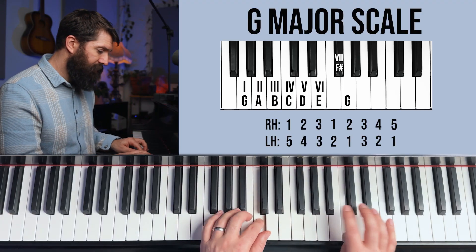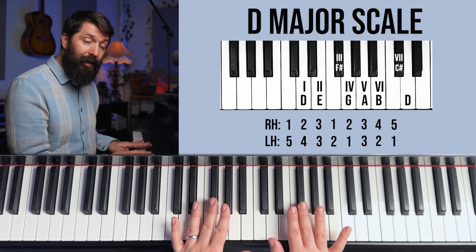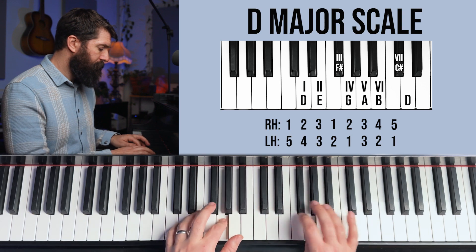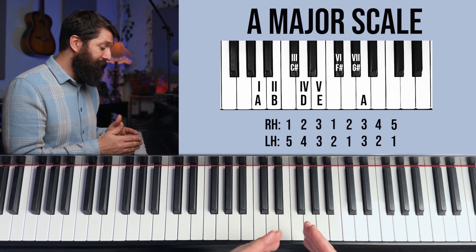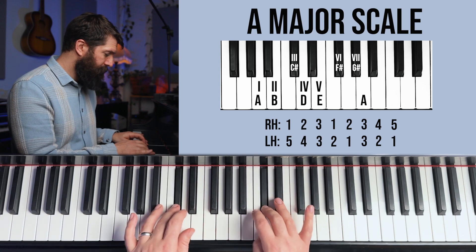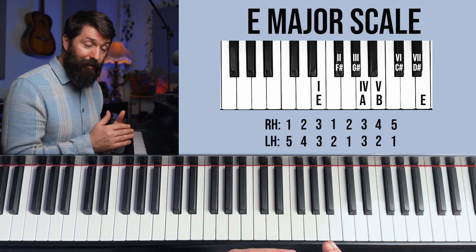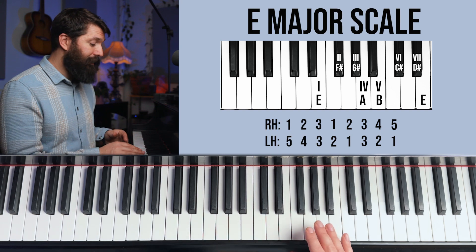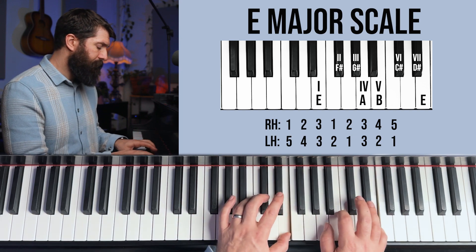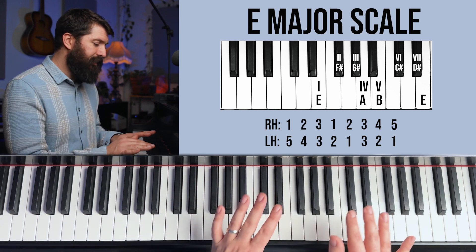Here's the G scale. Next, the D scale: we keep F sharp — it's now the third note of the scale — and the seventh scale degree gets the new sharp, which is C sharp. In the key of A, we keep both those sharps: C sharp is the third note, F sharp is the sixth scale degree, and the seventh scale degree is the new sharp. The final scale in the C scale fingering group is E: we keep all three sharps from A — F sharp, G sharp, and C sharp — and add D sharp on the seventh note. I like this scale because it starts on a white note, then two black notes, two white notes, two black notes, and a white note.